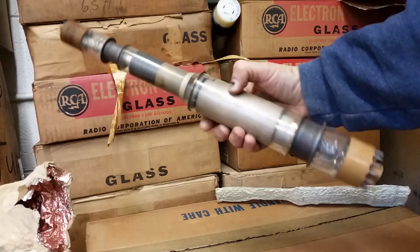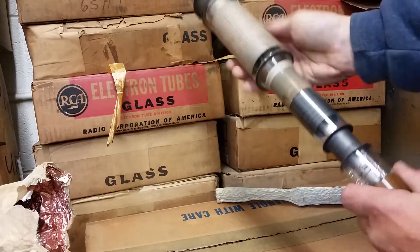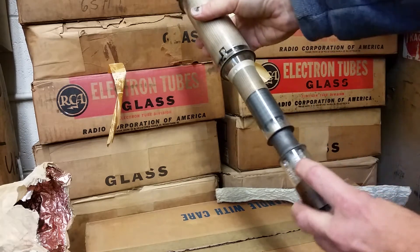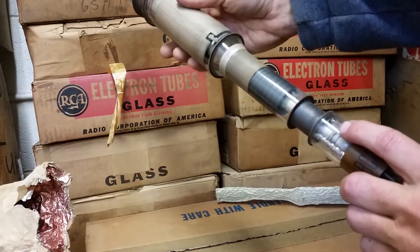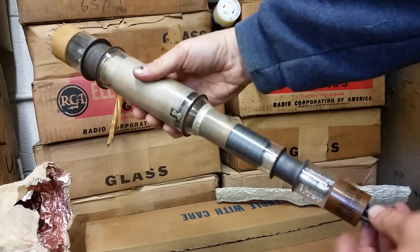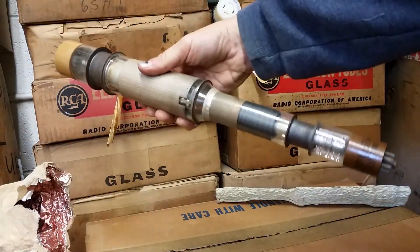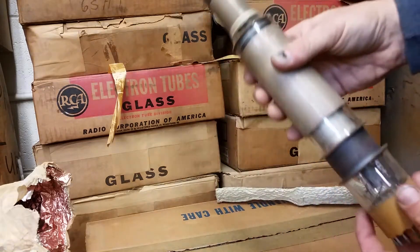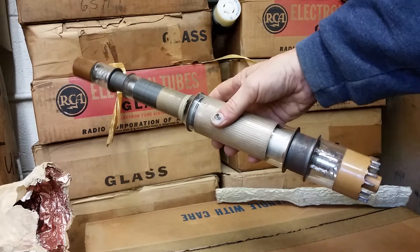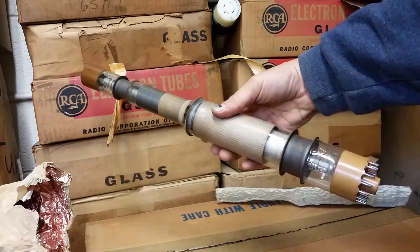This is an RCA 1855, I believe. Yes, there we go — 1855. A little blurry, but yeah, this thing has a Raticon on one end and sort of a Raticon on the other. One does the reading, one does the writing.